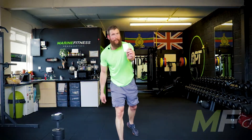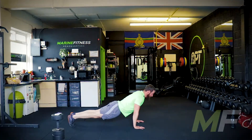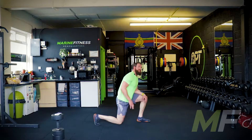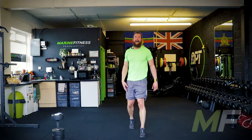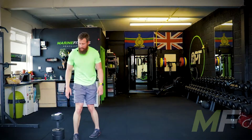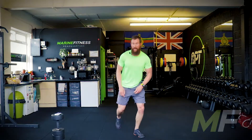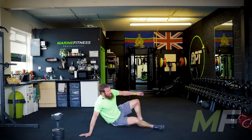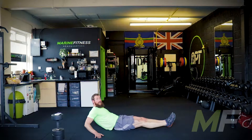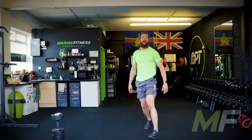Three of hearts — three press-ups. Straight into it. Quick fire, we love a bit of punishment. Look at me: I'm down, I'm pausing, I'm coming back up. If you're more advanced and your fitness level's a bit higher, go a bit slower. People are going to take a wee bit longer than you, so utilise that time, push yourself a wee bit harder, slow the reps down. Four of spades — four knees to chest, easy one. Sitting down: one, two, three, four. Feet six inches off the ground always. Straight back up.